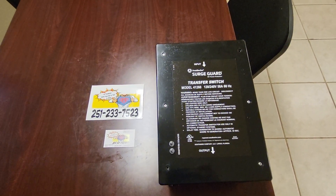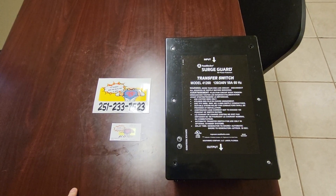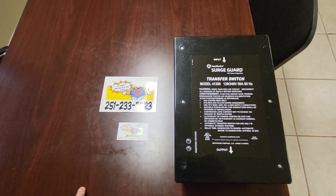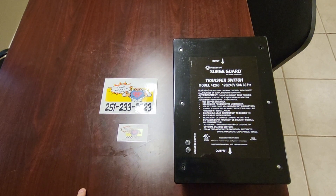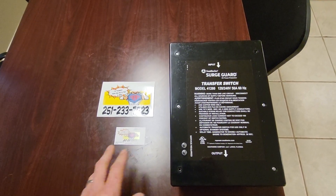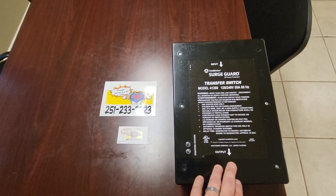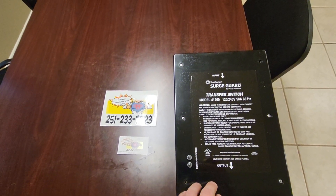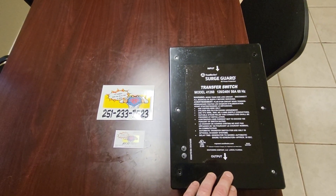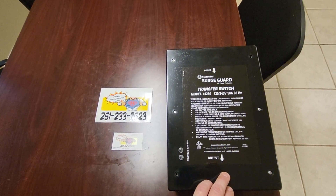Hello again, all you awesome RVers out there — hope everybody's doing good today. As promised, we are going to do a 50-amp transfer switch overview. This is not a review, not how to install or remove them, but hopefully I can give you some insight on how they work, what they do, what the parts are, and just give you an overall understanding of your 50-amp transfer switch.